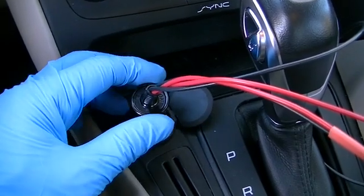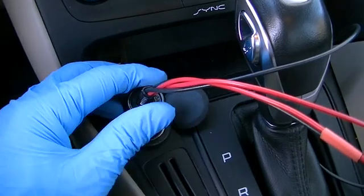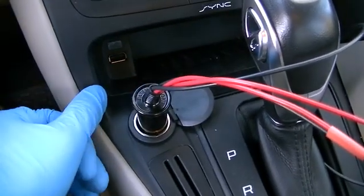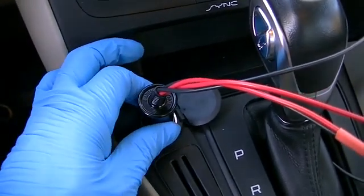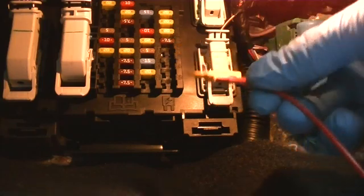You definitely want to be looking at the dash — or have someone looking at the dash — when you apply power. Listen as I plug in the power: some type of motor is being powered up under the dash, and this means that I'm on the incorrect side. I'm going to remove power before I do anything else.